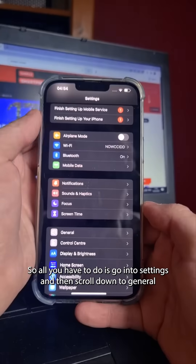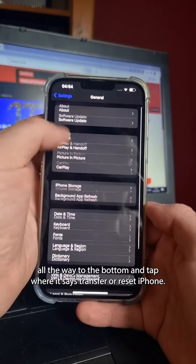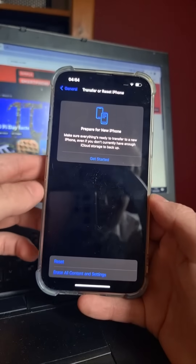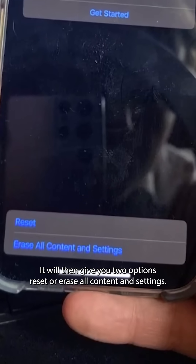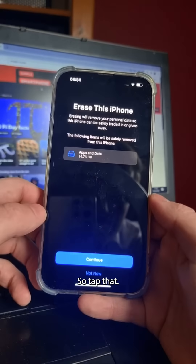All you have to do is go into Settings, then scroll down to General, then scroll all the way to the bottom and tap where it says Transfer or Reset iPhone. It will then give you two options: Reset, or Erase All Content and Settings. You want to tap Erase All Content and Settings.